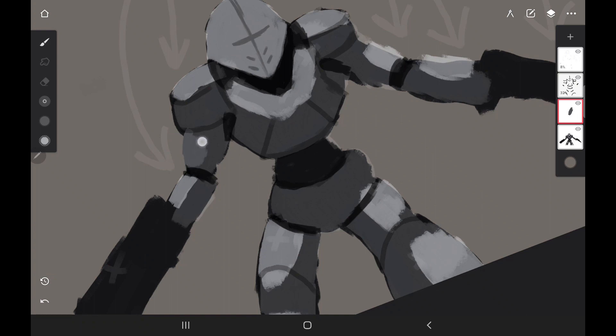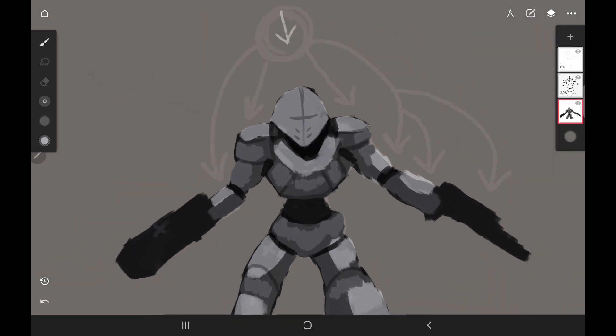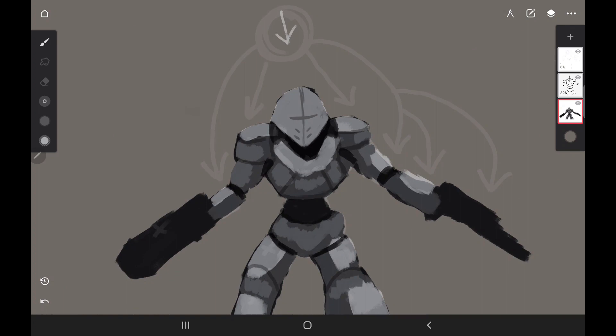Adding this secondary light will help add form to the different pieces of the armor. I'll go ahead and merge those layers together. By the way, depending on your settings you can set it so when your canvas is rotated you can just double tap and it will readjust your canvas size — I really like that feature.